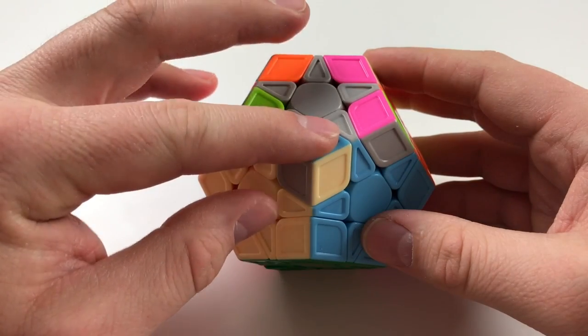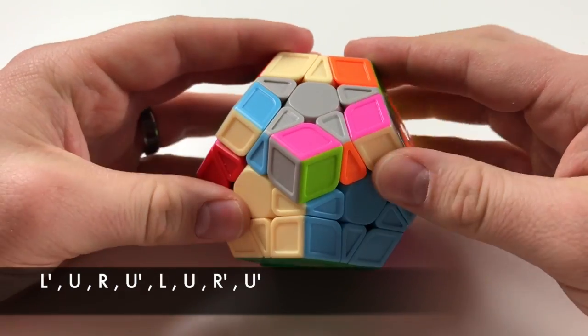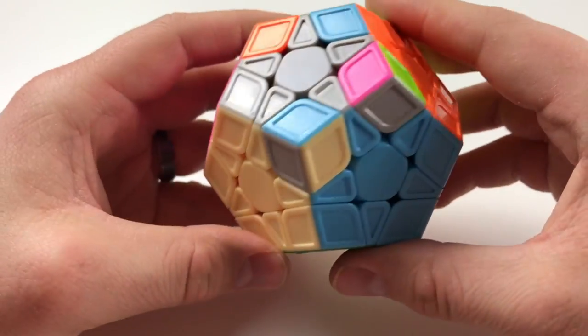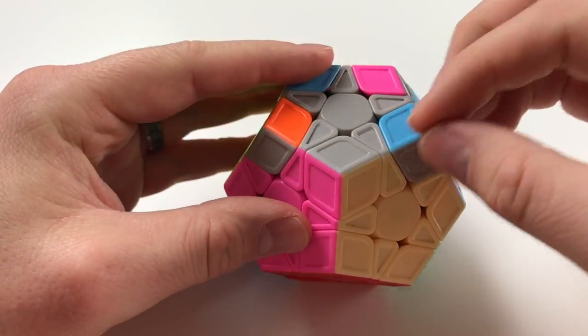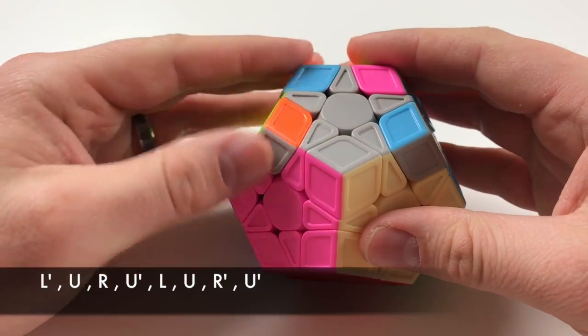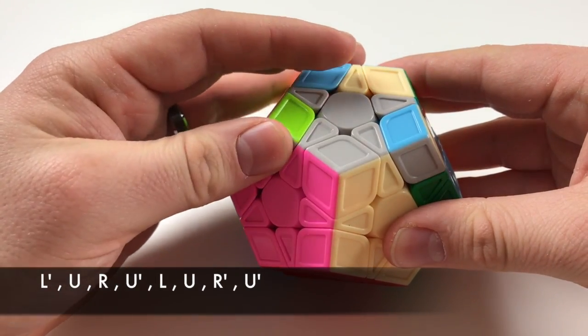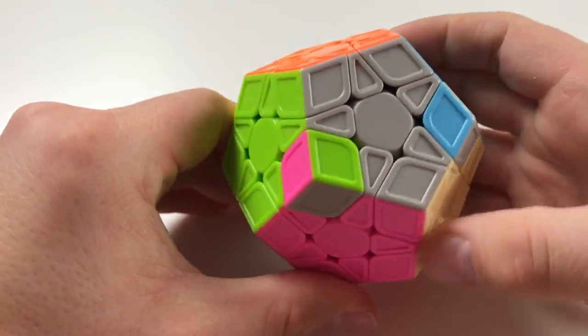Let's go ahead and hold it to where this piece is here in the front, and we're gonna go L', U, R, U', L, U, R', U'. Now I've got the solve on here and here, so I'm gonna hold it to where this piece is here in the bottom with this to the right, and do it all over again: L', U, R, U', L, U, R', U'. And now it's all in the correct spots.